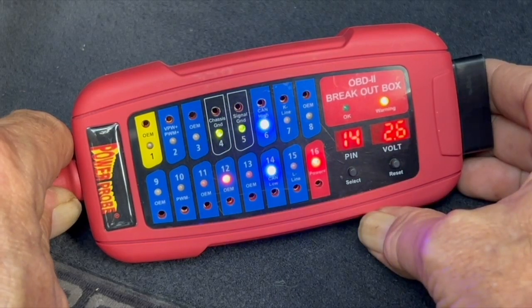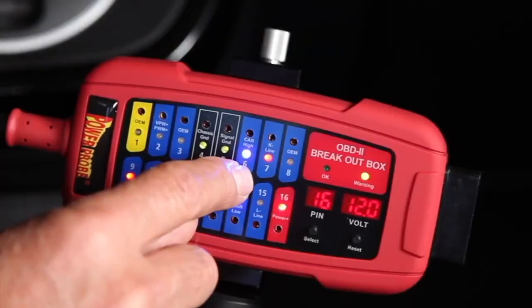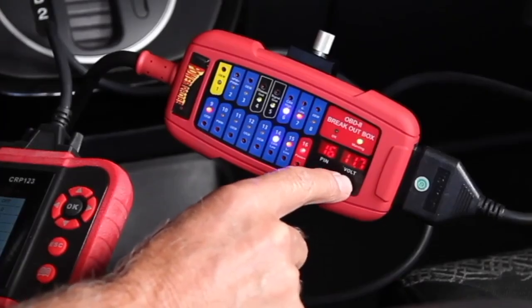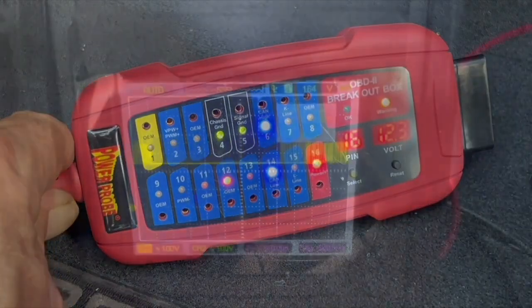Let's do a real world example. We are going to compare the voltages observed on a lab scope of the CAN high and CAN low to the readings of the PP-ECB's internal voltmeter, and you will see what this voltage reading is really telling you.